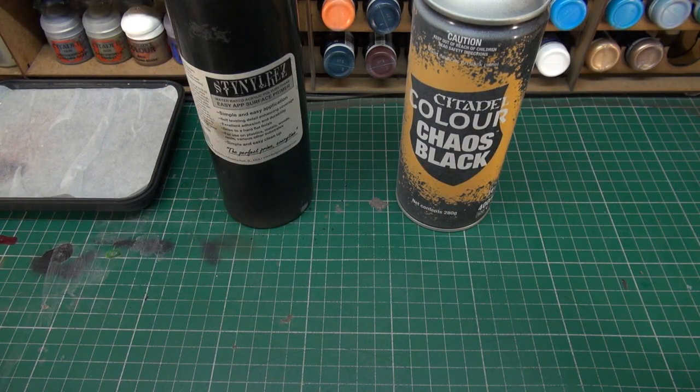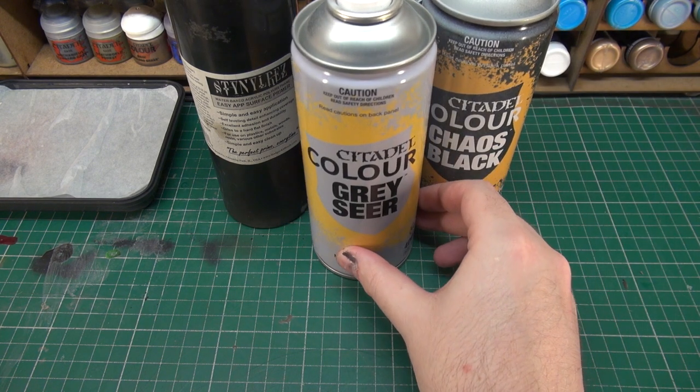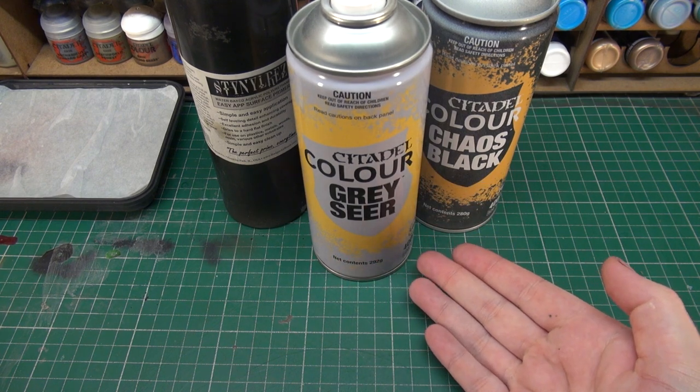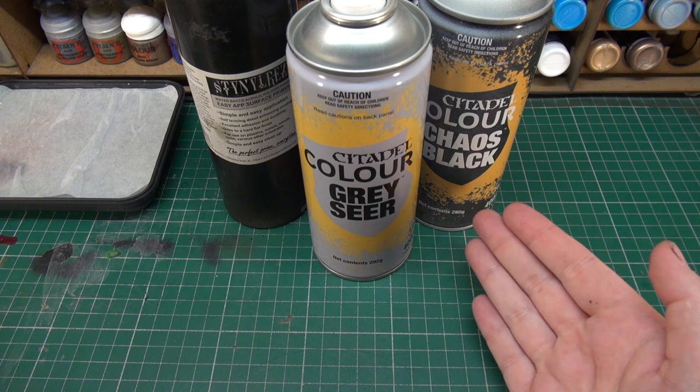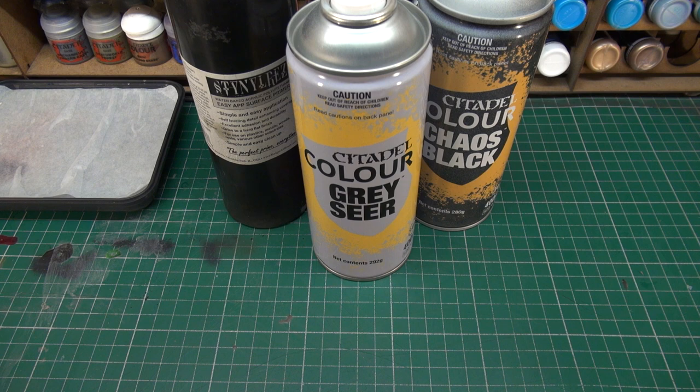Once you have your miniature primed, you hear a lot of people talk about zenith. So what is a zenith? We're going to use another aerosol can here, which is Citadel Colour Grey Seer — a lighter colour than Chaos Black. Zenithing is essentially forcing light and shadow onto the miniature. It makes the higher parts of a miniature brighter and leaves the black in the shadow areas, giving the paint you're applying something to work with.